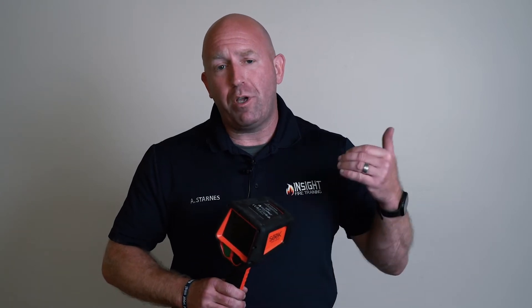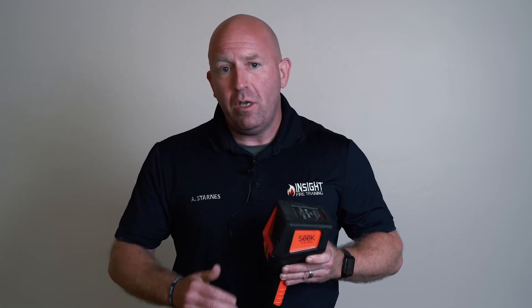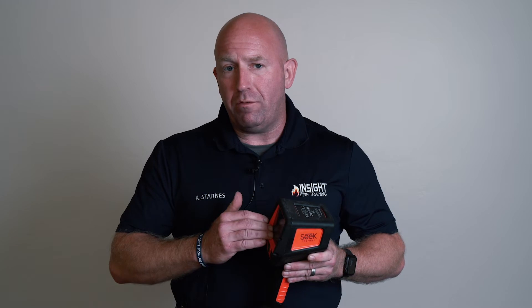We want you to understand that you're looking at measuring heat. This is a qualitative device — a fancy word for saying we're looking at what's wrong here. When you find the heat, you find the fire. Look for those conditions and mitigate them. This is why this is a qualitative device that helps you see heat or anomalies.